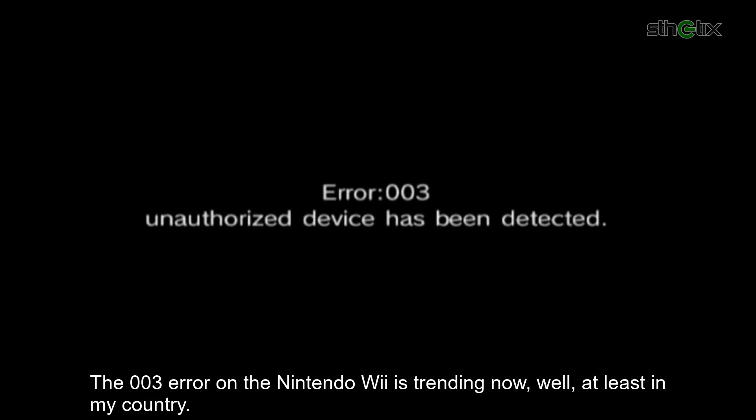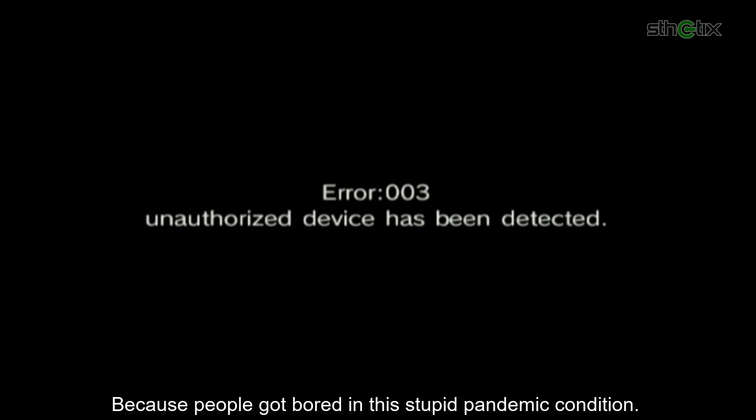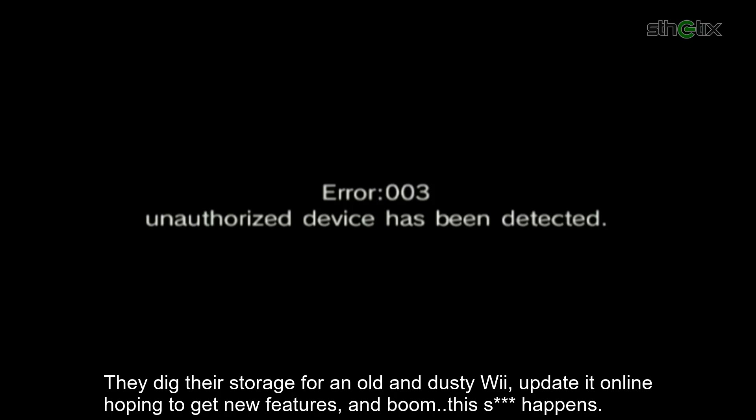The 003 error on the Nintendo Wii is trending now, well at least in my country. Because people got bored in this stupid pandemic condition. They dug their storage for an old and dusty Wii, updated it online hoping to get new features, and boom, this happens.